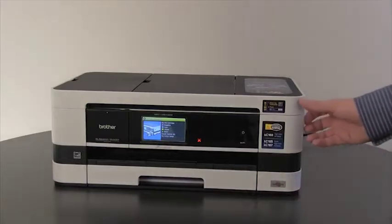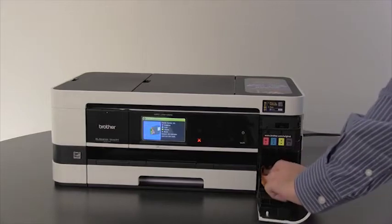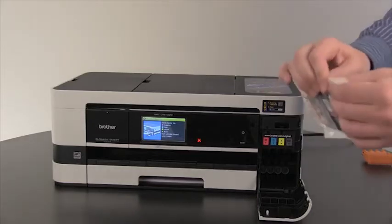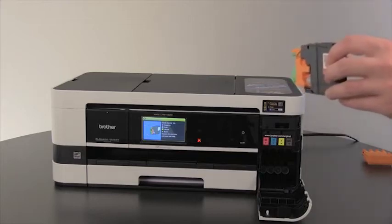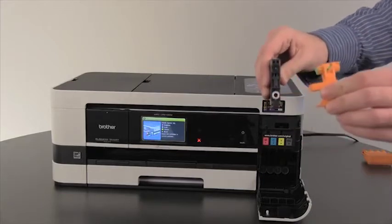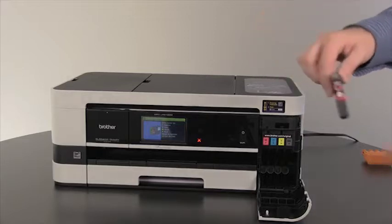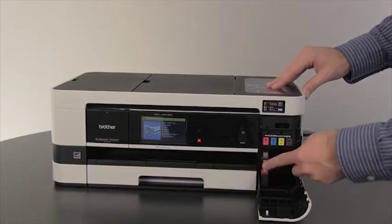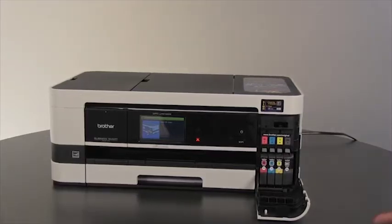Open the ink cartridge cover on the right side of the machine. Remove the orange plastic packing material and set this aside. Unpack the magenta ink cartridge. To open the cartridge, twist the green lever counter-clockwise and remove the orange plastic packing. Install the ink cartridges from left to right in the color-coded order, pressing them in until they click into place. Once the cartridges are installed, close the ink cartridge cover.